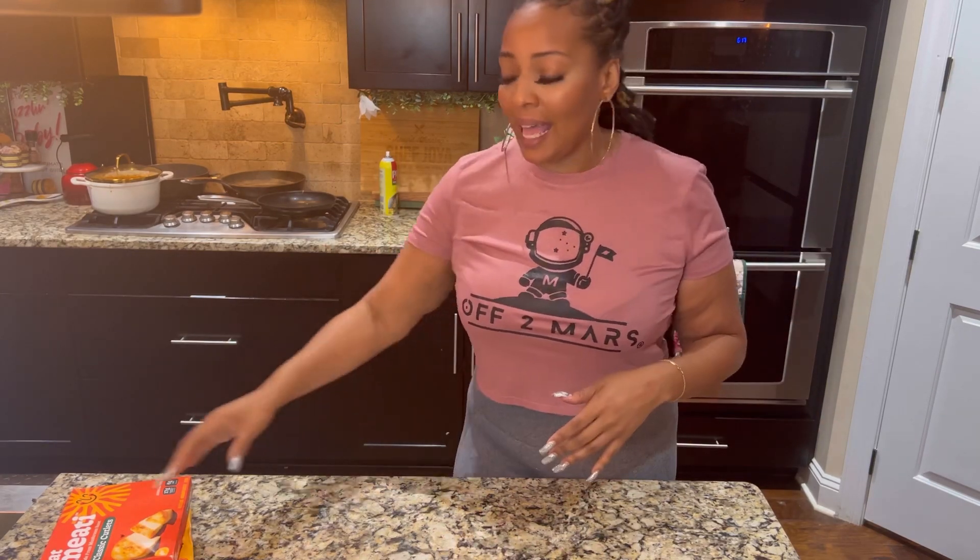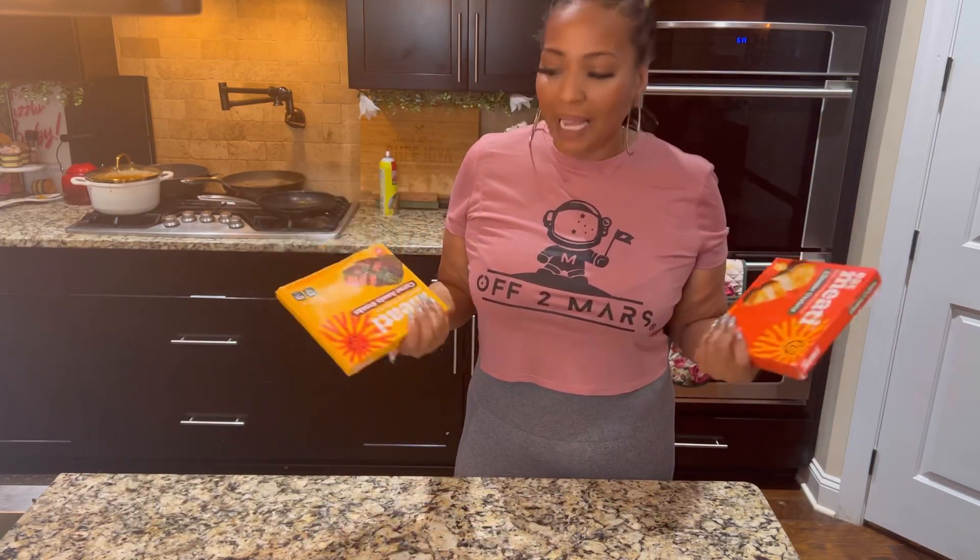Hey y'all, it's your girl Chef Joya. Let's get into this food review — y'all loved the Eat Meaty review on the vegan steak, and y'all asked if I've tried the chicken and the carne asada. I got both of them, they've been in the refrigerator and I thawed them out.